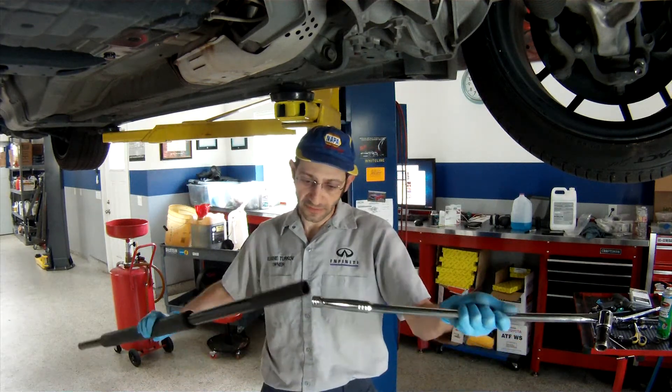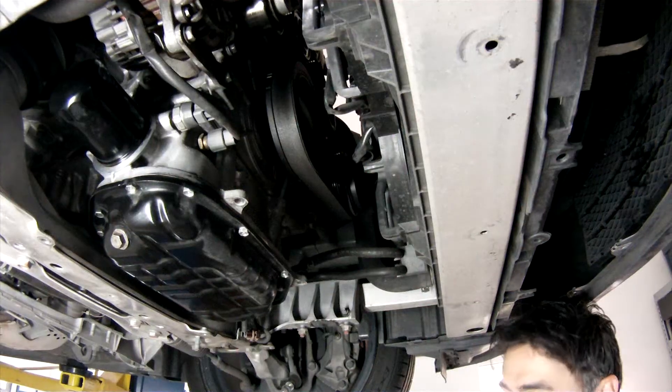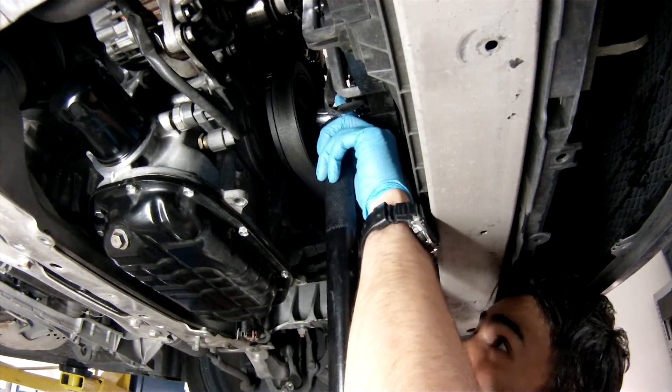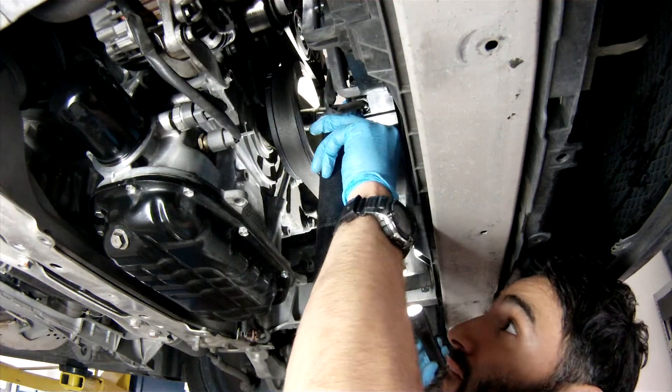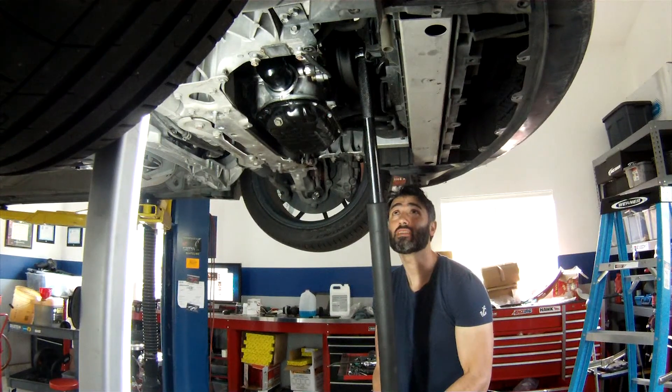We're gonna do this and we're gonna break it loose. Okay, one, two, three, and go.